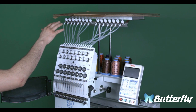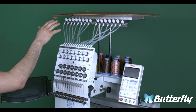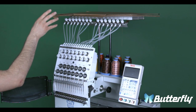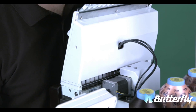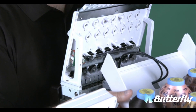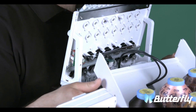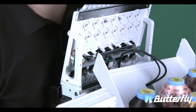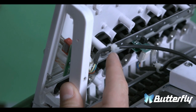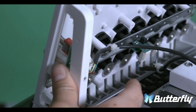I went ahead and put a piece of cardboard on top of the machine so that when I remove the head, I can place it in a safe area. We will need to take off the back cover to unplug the two connectors that are for the sensor and the light of the head. You will need to remove the zip ties from each cable and unplug them.